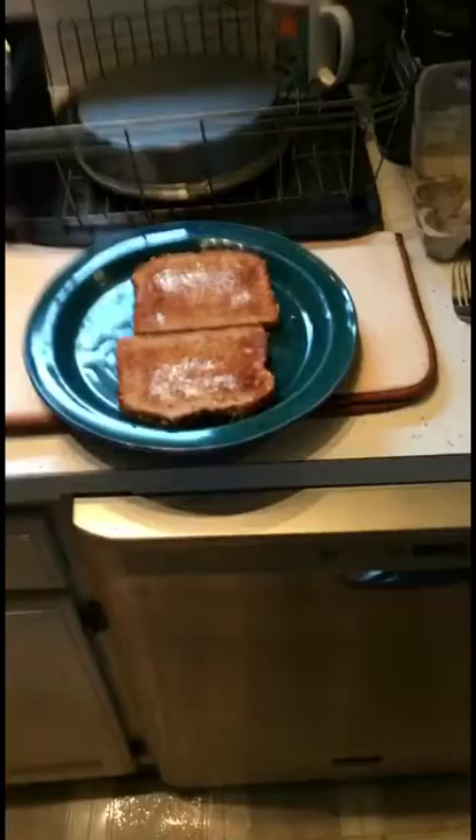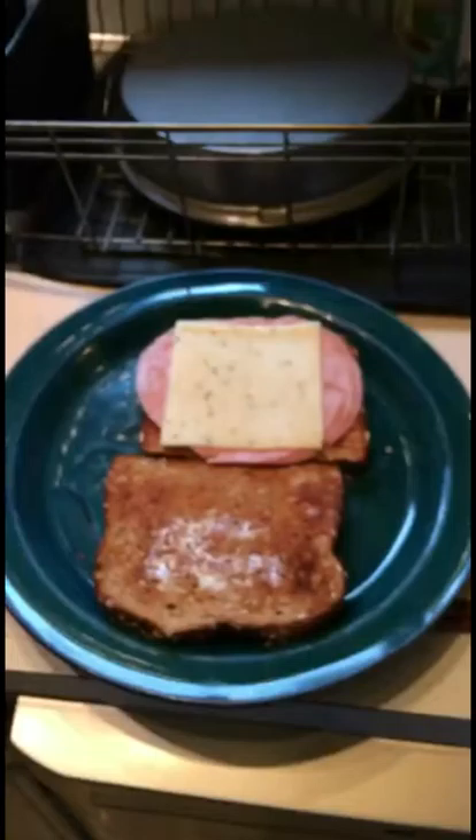We are now going to apply these ingredients: uncured honey maple ham, pepper jack cheese, and egg. Hey guys, watch this magic. Look at that — there is ham and cheese on this buttered toast.